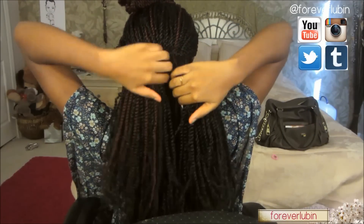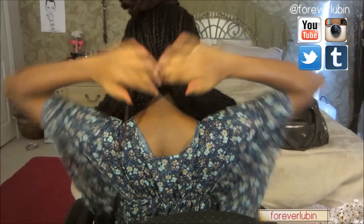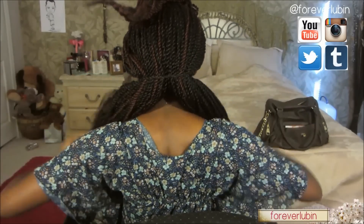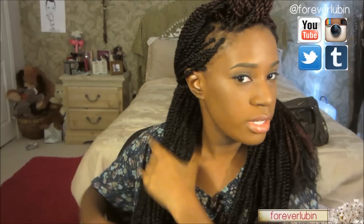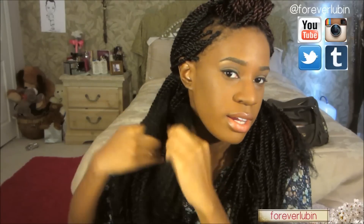Now the next step is to split the ponytail in half, making sure that both sides have an even amount of hair. Then you're going to work with one side, split it, and do jumbo braids. In all, you're going to do four jumbo braids, making sure that the braids are even and have an equal amount of hair.